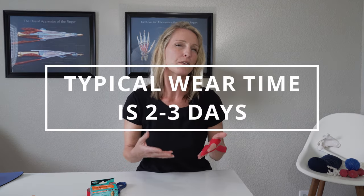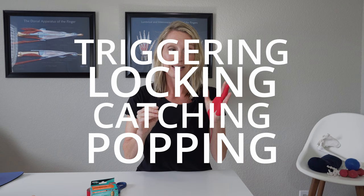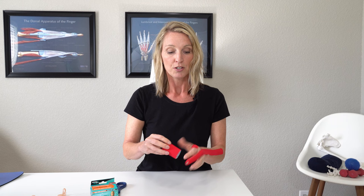Keep in mind there are many different ways to tape your hand for trigger finger — this is just one particular technique I find helpful. The tape usually stays on for about two to three days in the hand, and then you'd want to remove and reapply it. If you don't want to wear tape all the time, you may want to alternate taping with using something like an oval eight splint. It's really important to make sure you are not triggering, locking, or catching in that finger for at least four to six weeks for it to heal. We're going to start on the palmar side of the hand.